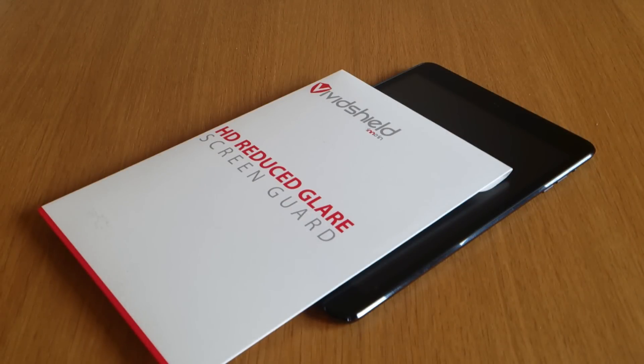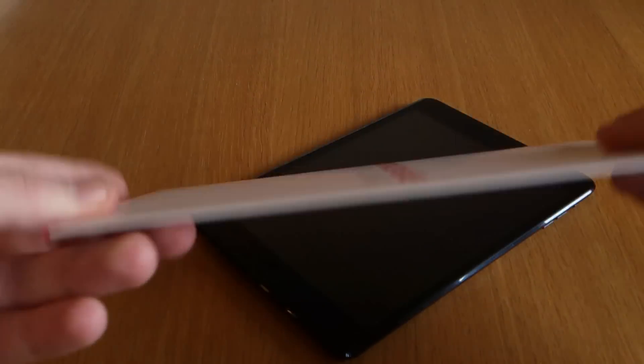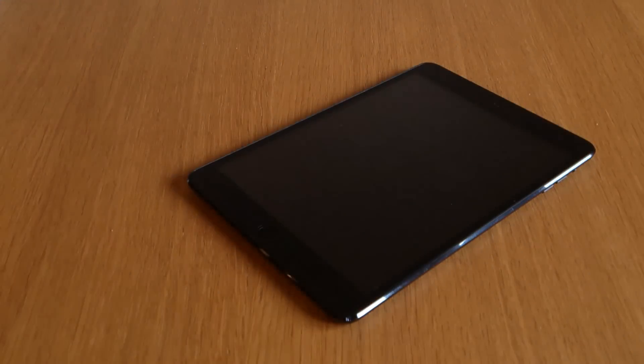Hi, this is Luke. This is my review of the VividShield HD Reduced Glare Screen Guard for the iPad mini. I just thought I'd show you the packaging first of all — really neat and clean. I just thought it was quite simple and I liked it.